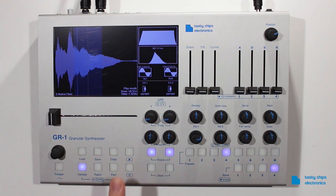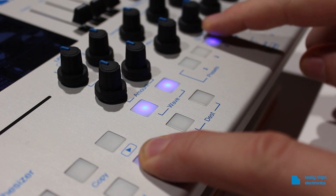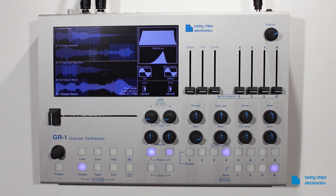You can add patches to the mix using Shift plus preset buttons 1, 2, 3, and 4. The sample display will automatically be split into 4 parts, indicating you are now running in multi-timbral mode. The new patch can be immediately heard.